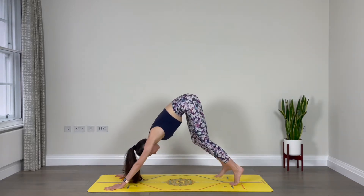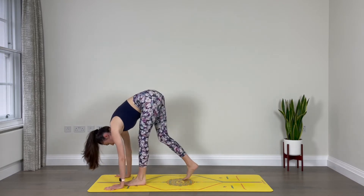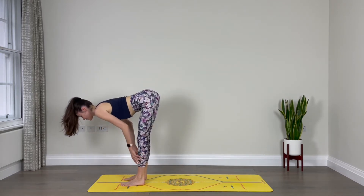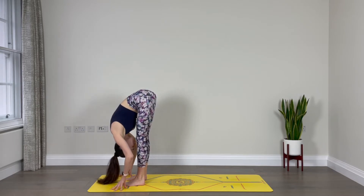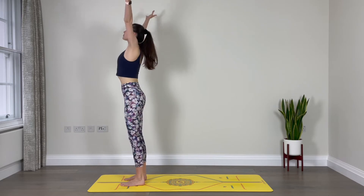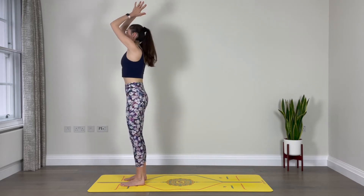Bend your knees and walk your feet forward. Inhale, halfway lift, lengthen. Exhale, fold. Inhale, come all the way up to stand, reach your arms out and up. Exhale, hands in front of the heart.